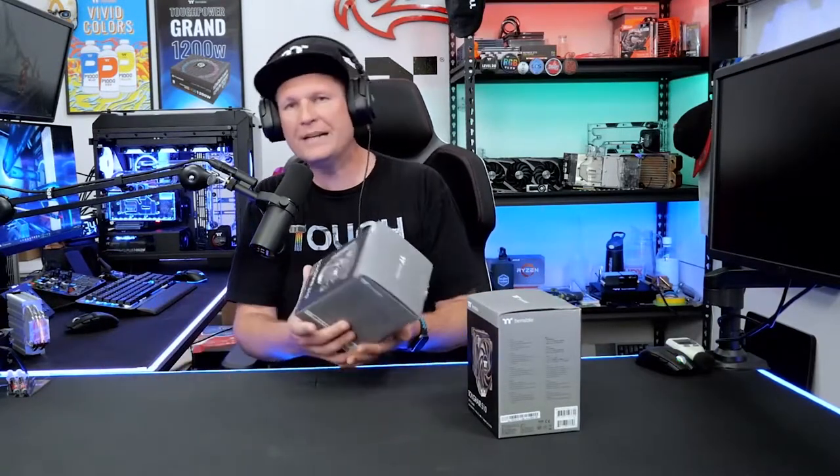Let's talk about what you get inside the box. The 310 and the 510 are two different models. The difference between the two is that the 510 includes two fans where the 310 includes just one. Both of these coolers are a four heat pipe design, so there's no change to the heat sink between the two models — the only difference is the fan added to the 510 model.